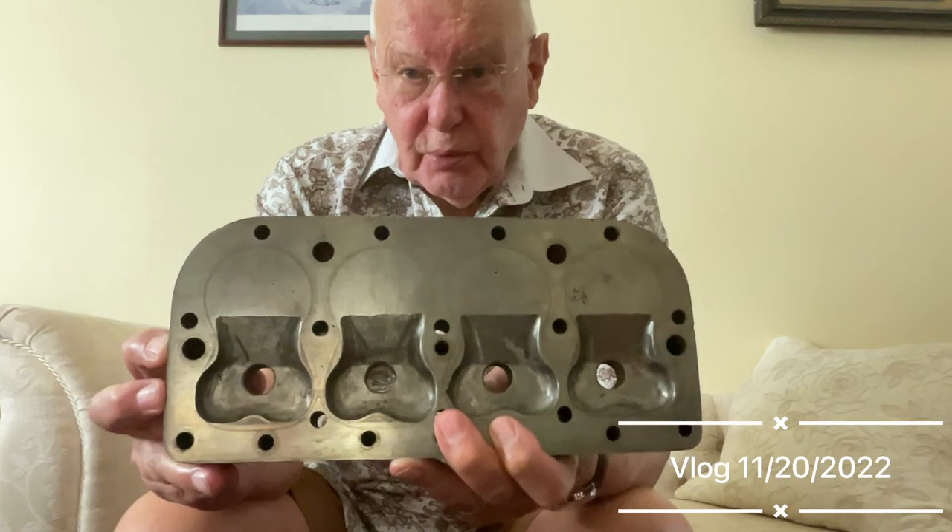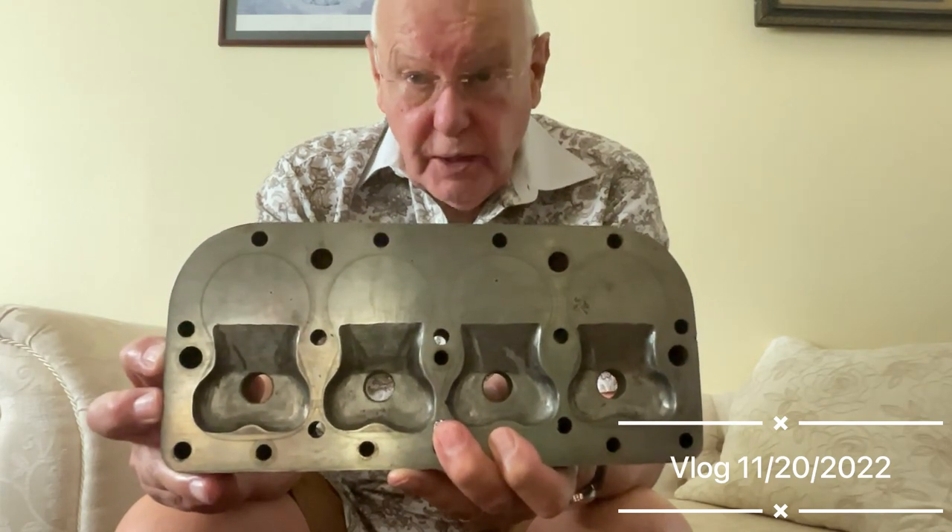So that is why I wanted to talk to you today about cylinder heads. Thank you very much.